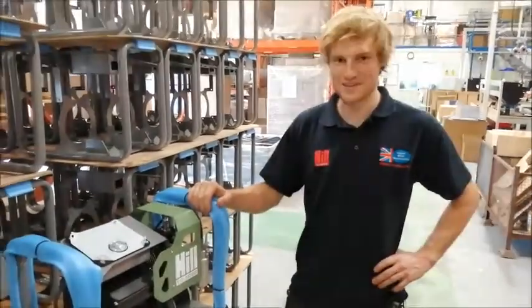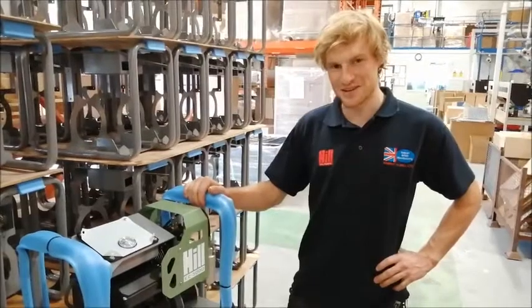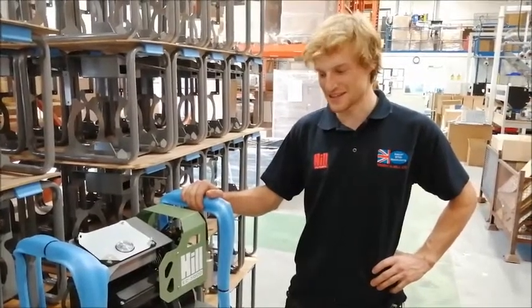Hi, I'm Will, one of the engineers from Hill Pumps, and I'm going to show you how to change the temperature sensor on the EC3000.